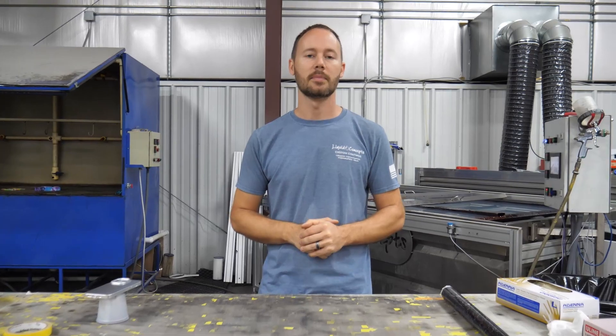Hey guys, Brian here from Liquid Concepts. Today on our weekly tips and tricks video we're going to go over an iPhone 13 case, and we're going to be doing it in green candy forged carbon fiber — big mouthful, but it's going to look amazing. Here is how you do it.